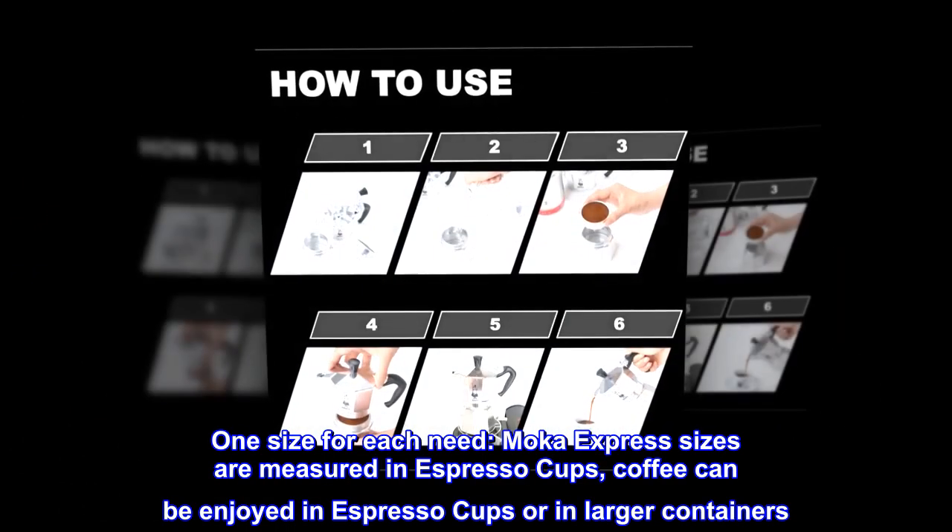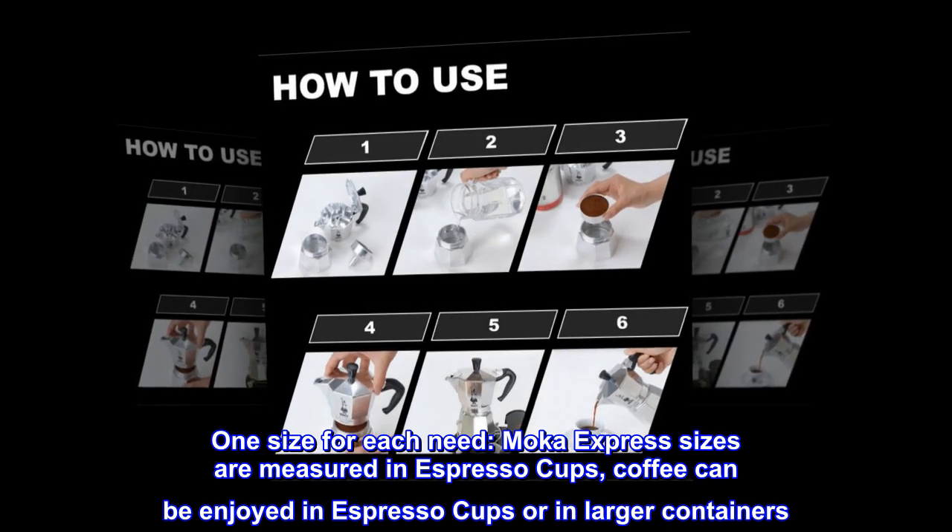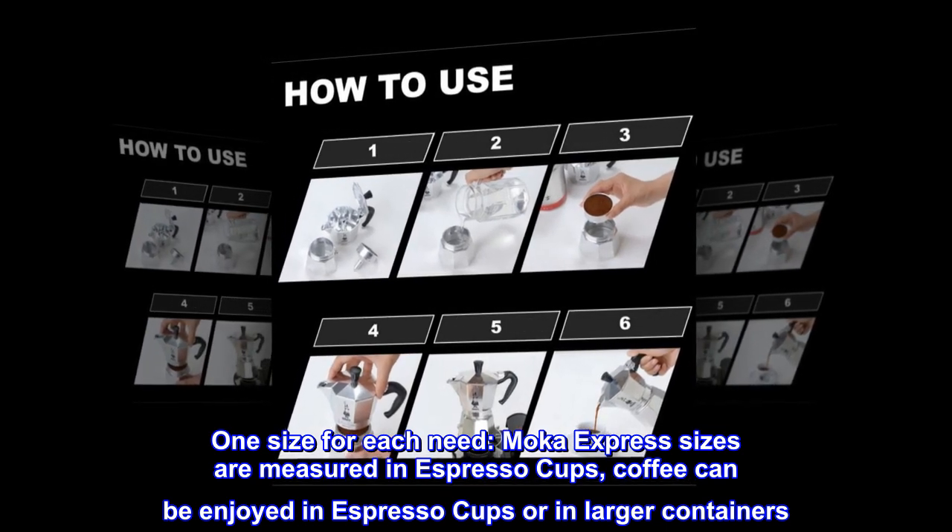One size for each need. Moka Express sizes are measured in espresso cups. Coffee can be enjoyed in espresso cups or in larger containers.